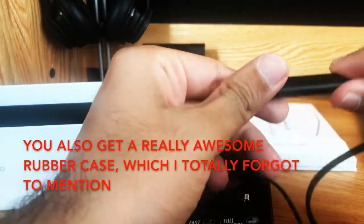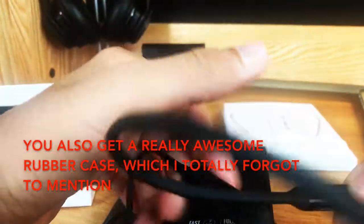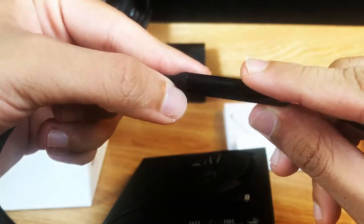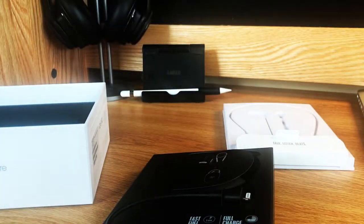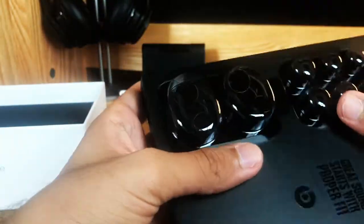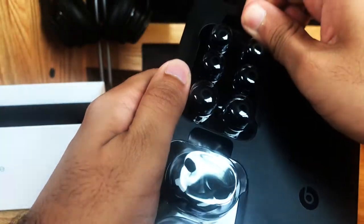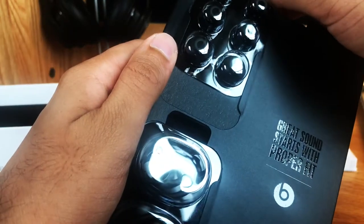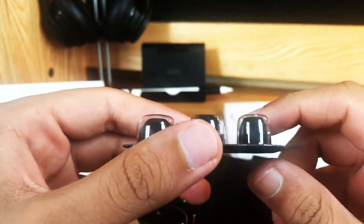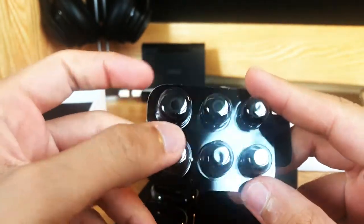There is a lightning port on the Beats earphones right here. Now that Apple has bought Beats, you can just use lightning to charge it, which I think is pretty cool. It just makes it easier — I don't need three different chargers to charge all my devices. And then up here you have the different ear tips you can change. They're fine the way they are. I don't like too much customization, it just gets a little tedious. Whatever ear tips they came with, I think they're perfectly fine.